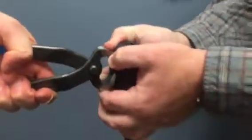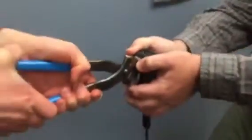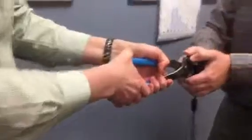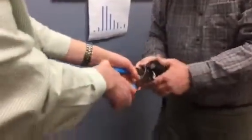Yeah. Okay. This one is going to fall first. Oh my God, this thing is going to go flying. Alright, we're good. It ain't going anywhere.